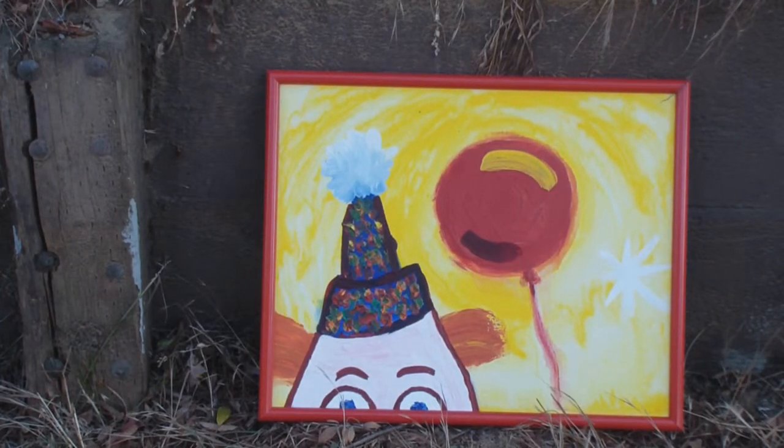This painting I actually use on the cover of one of my CDs. It's called The Magic Hat. The character — you're not sure whether he's smiling, but his eyes are wide open and he's kind of threatening, but at the same time it's all kind of fun, because balloons are fun. The Magic Hat.